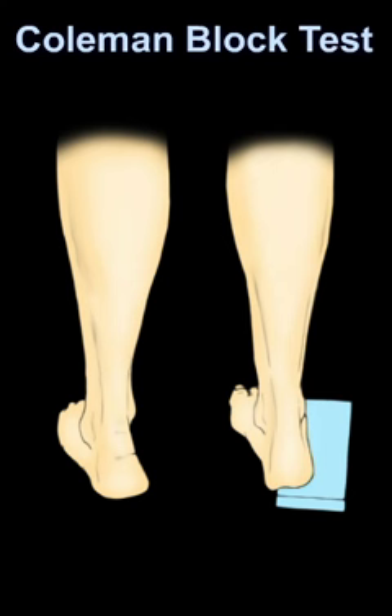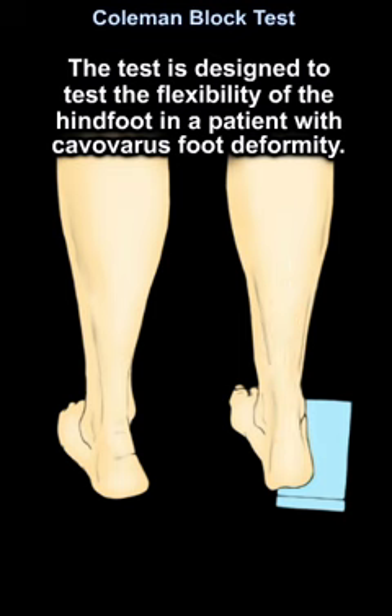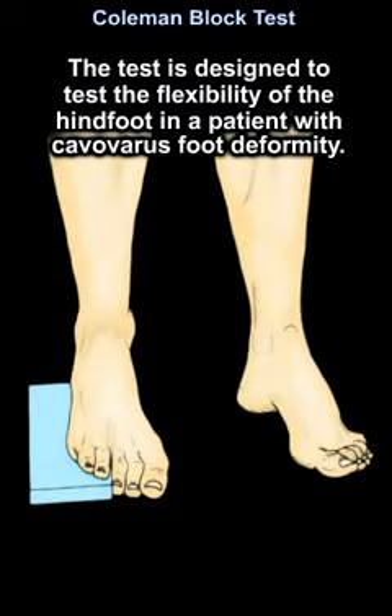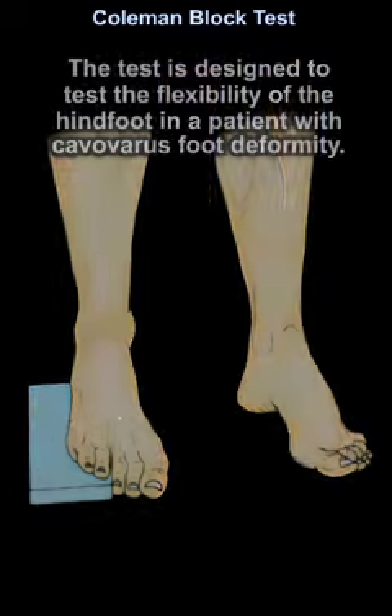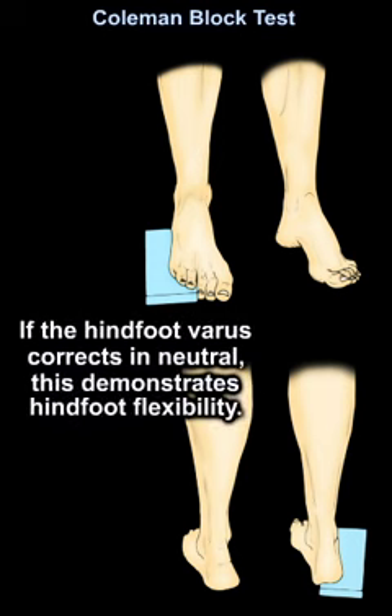Coleman Block Test. The test is designed to test the flexibility of the hind foot in a patient with cavus varus foot deformity. A block is placed laterally under the foot, which allows the first ray to plantar flex. If the hind foot varus corrects, this demonstrates hind foot flexibility.